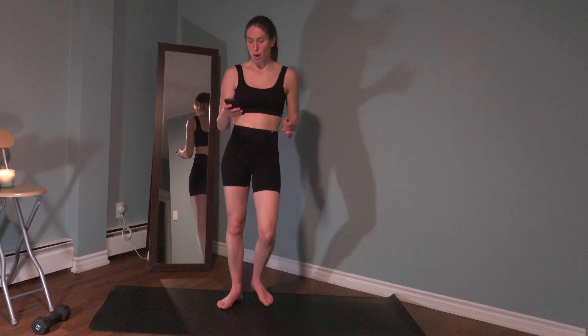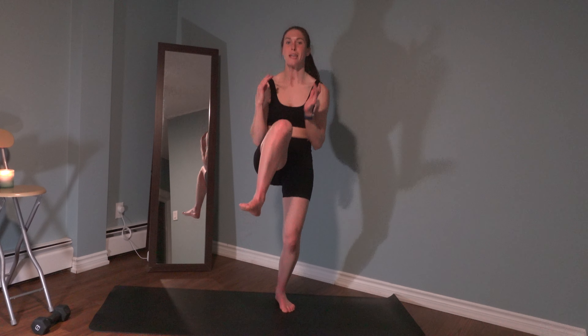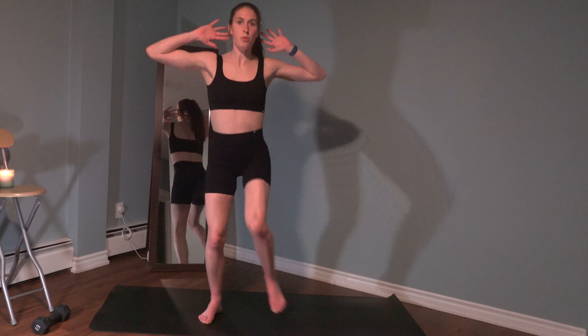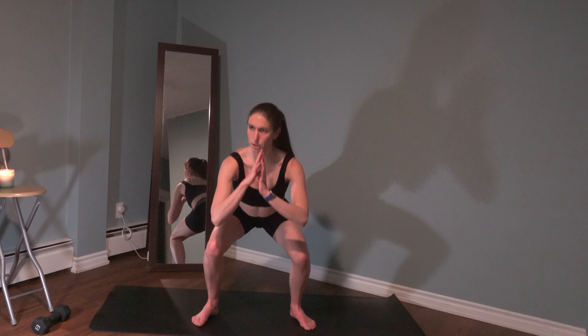We're going to get started right away with the bodyweight cardio set. In four, three, two - those arms are going to come up, bring the knees up, elbows down, to the beat. Two, and one. We're going to squat down and up, squeeze the glutes at the top. We're going to add the knees to elbows - we come down, drive the knee up. Last one - we're going to come down and pulse in that squat position. When that foot drops, we're going to go for some squat jacks - the feet are going to hop together, hop back to that squat.